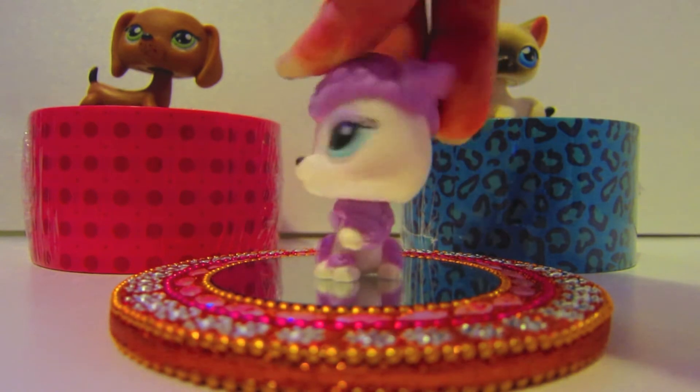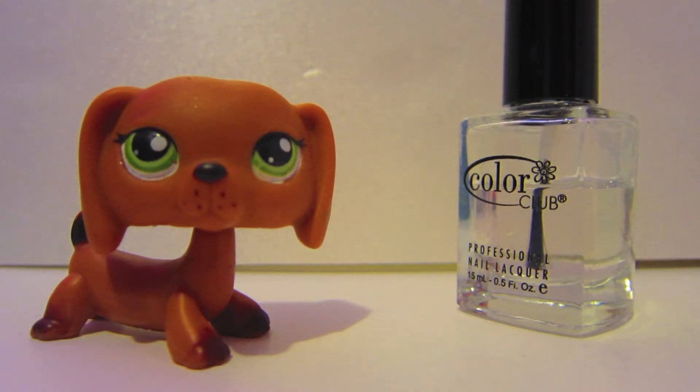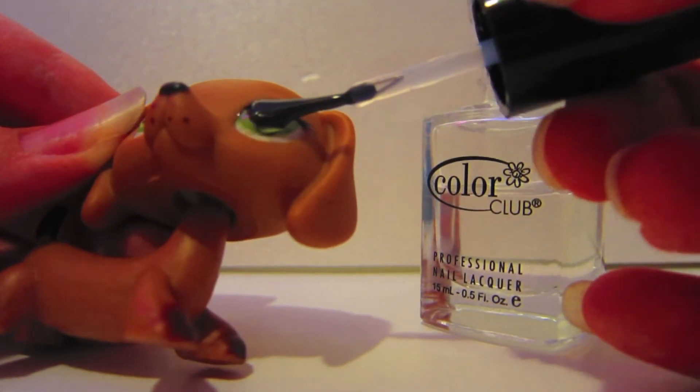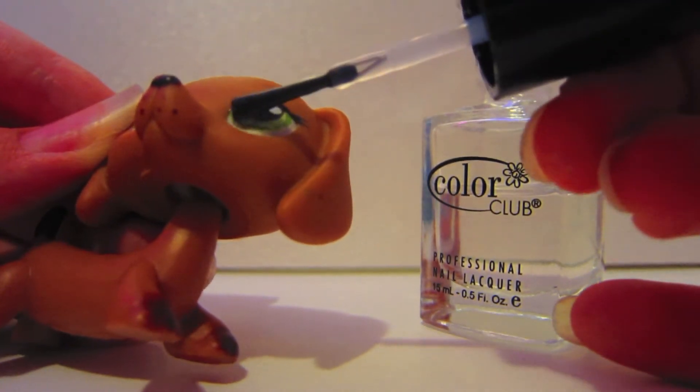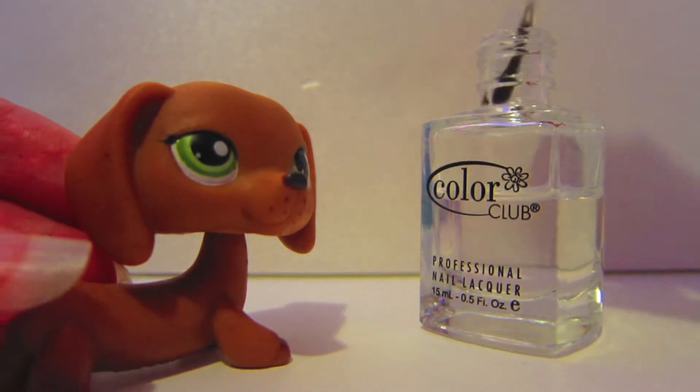Let's start with this pet here and I will make her eyes shine. Your mistakes will show, so do this carefully. Don't put a lot of nail polish onto your brush. Carefully start at the left side of her eye and brush gently and neatly to the right. Do this with both eyes.